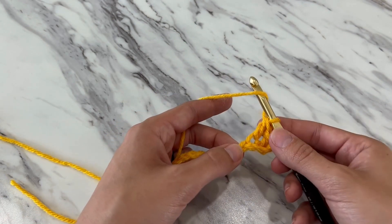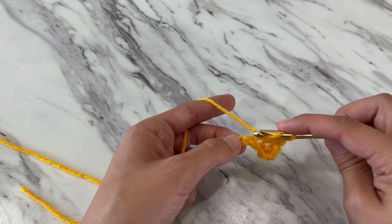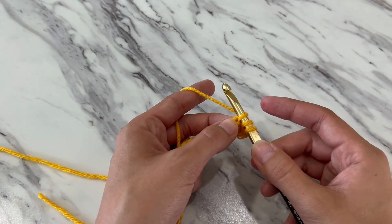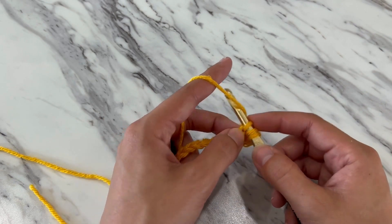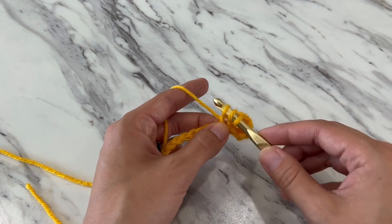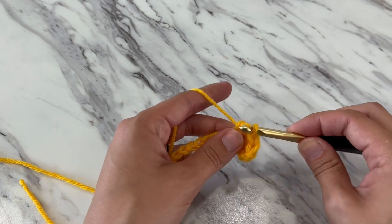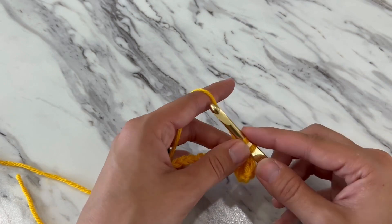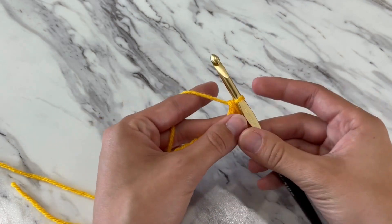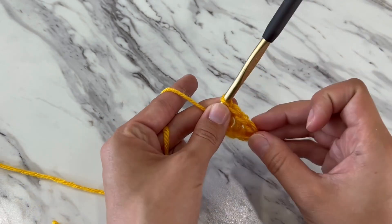Yarn over. Locate your next stitch. Insert your hook into the middle of that V shape to make a loop. Three loops on your hook. Yarn over. Catch and pull through the first loop. Yarn over. Catch and pull through the first two loops. Yarn over. Catch and pull through the two remaining loops. Now you've just made three double crochet.